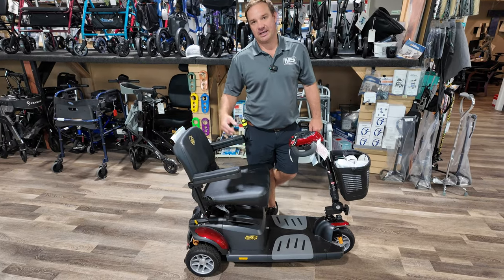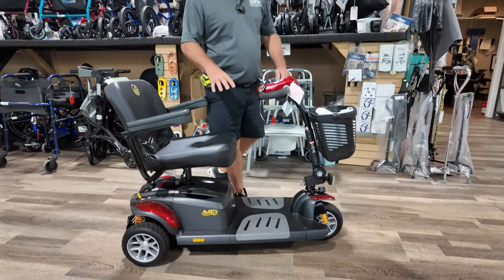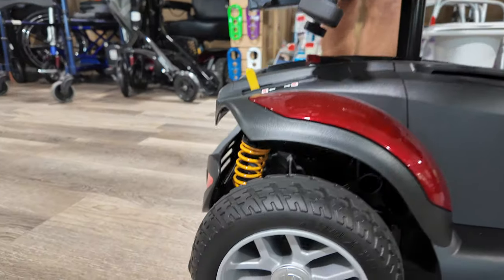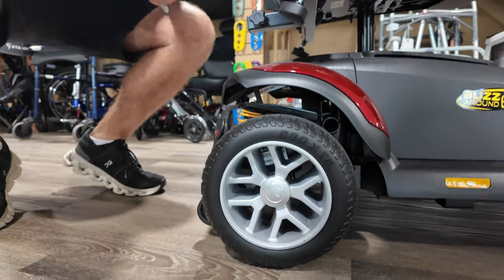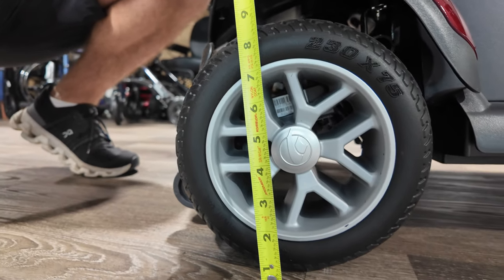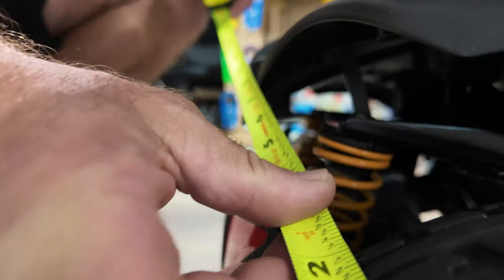I have the Golden Technologies BuzzAround EX — this is a three-wheel scooter with spring shock suspensions, kind of your SUV of scooters. It's got pretty decent-sized tires. It's not going to be an overly large scooter for primary all-the-time use in your yard, but it can go through grass and different places you might go. It's eight inches at the tire, and the tire width is about three inches across.